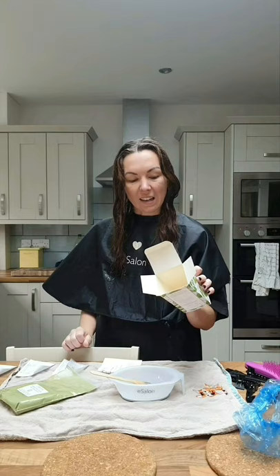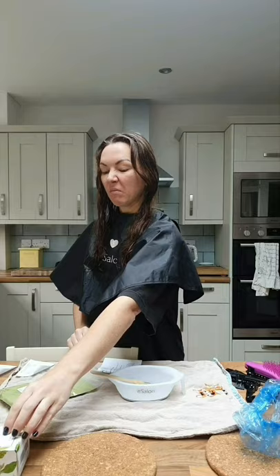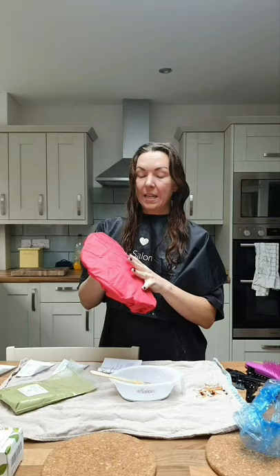You're supposed to leave it on up to four hours; I'll probably do two hours. I've got a microwavable heat cap which is useful to speed up the process. My hair is a little damp right now so I need to dry it a bit more before application. It's medium brown on top, but at the ends it's gone quite red and gingery — bleached by the sun during lockdown.